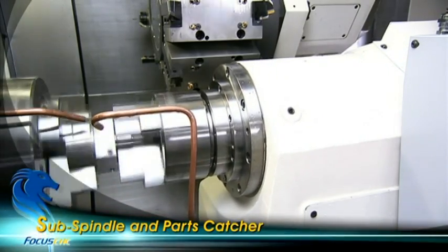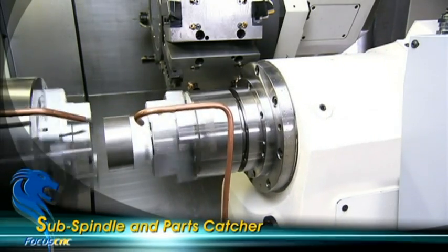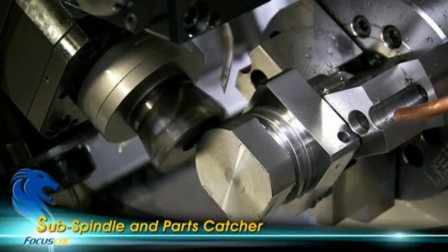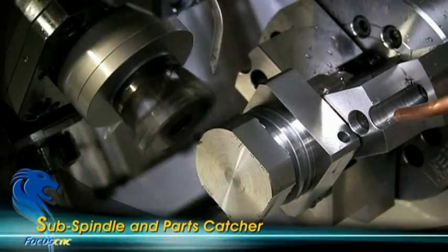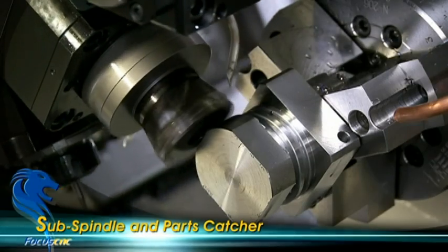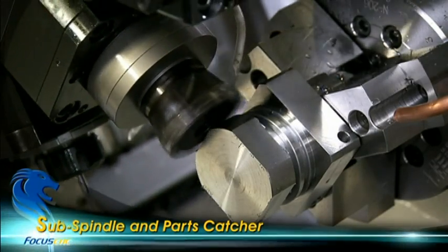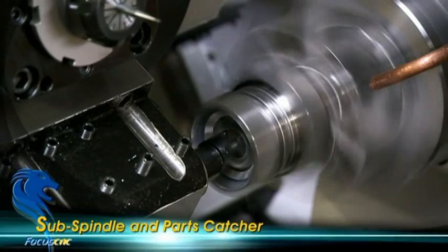To add to the versatility of the FNL250SY, FocusCNC has added a sub-spindle with built-in motor for instant back machining, and has included two parts catches on this model to allow parts collection after either front or back machining have been completed.